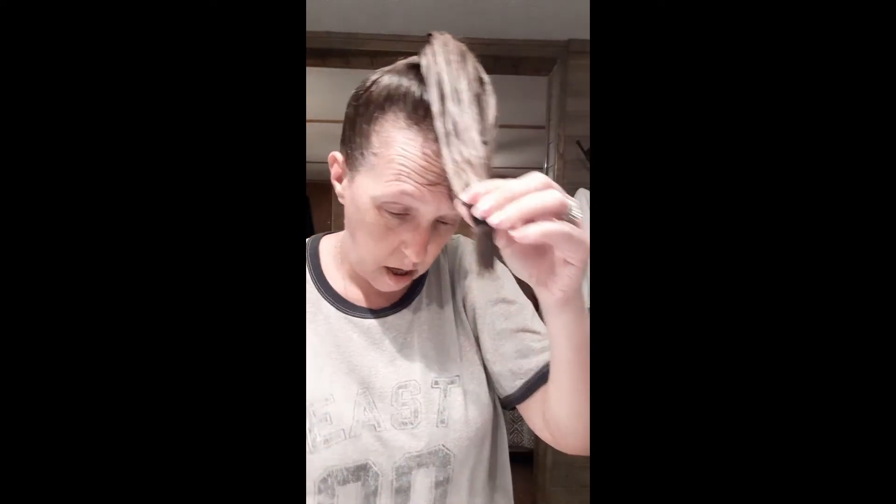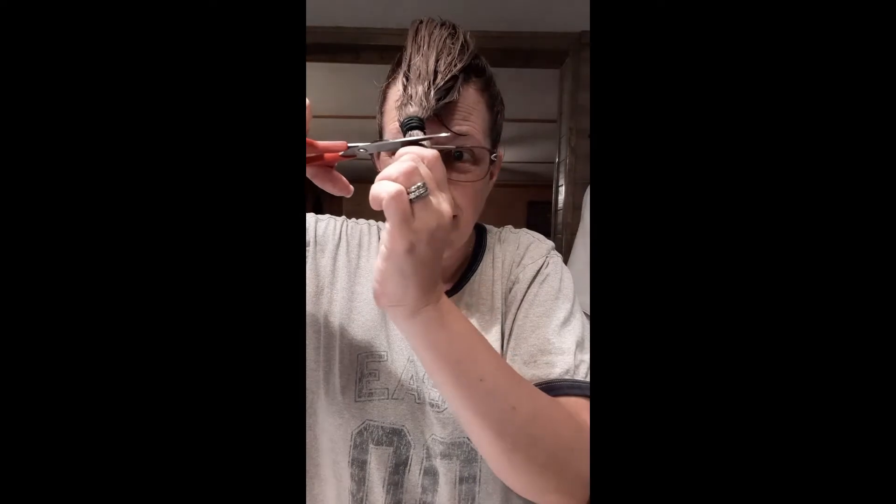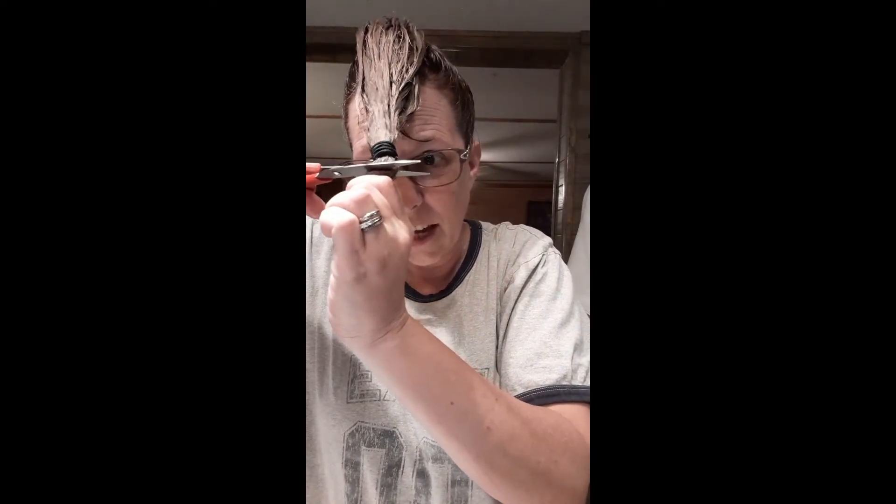I'm gonna slide it up some and we're gonna try for this amount. Now I have to put my glasses on because I can't see. I don't have hair cutting scissors — I have these that I only cut my hair with. The water is just dripping out of there. All right, here we go. I'm gonna hold it — I didn't do it like this last time.